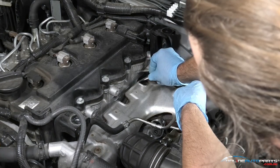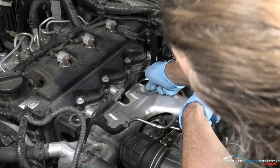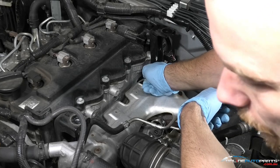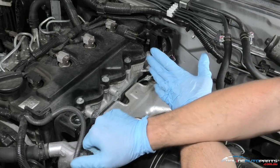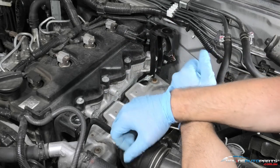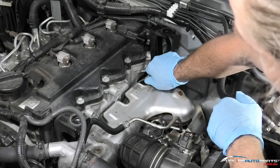Always start the glow plug by hand — don't use any sockets, rattle guns or anything. Wind it in by hand to firm, do all four, and then come along and tension them to the correct torque spec. Each torque spec will be different for different vehicles, so always refer back to your service manual to make sure you're using the correct torque.